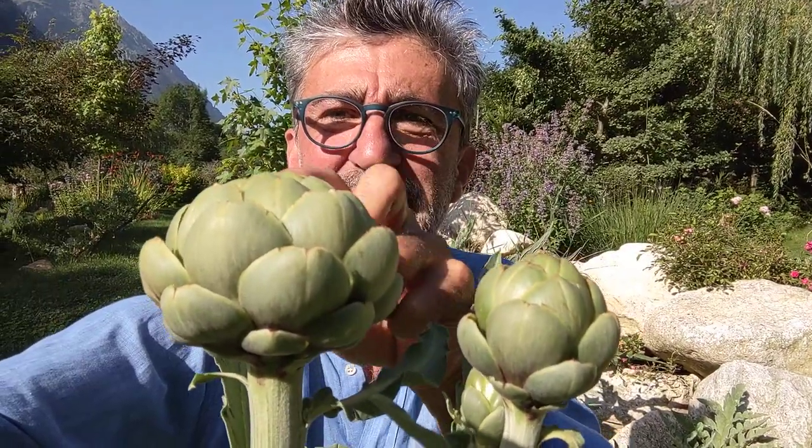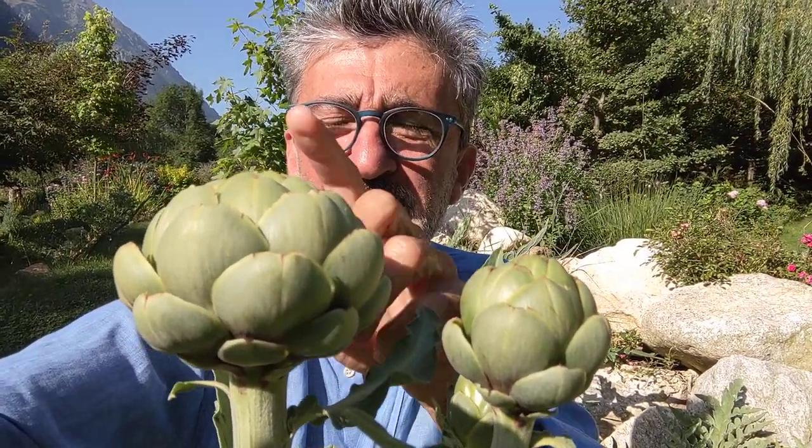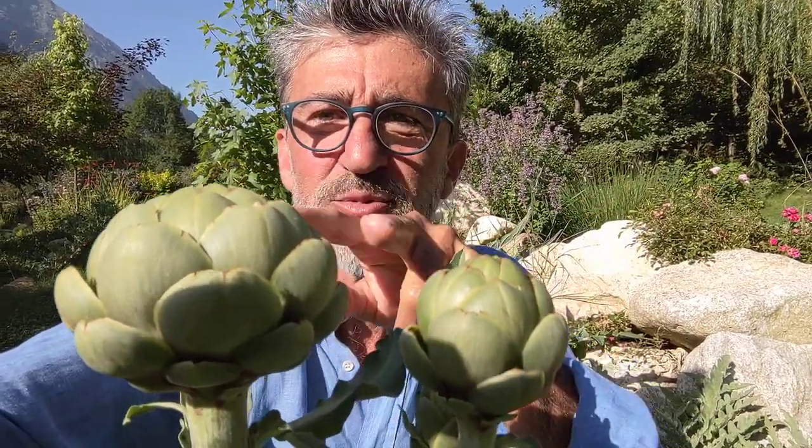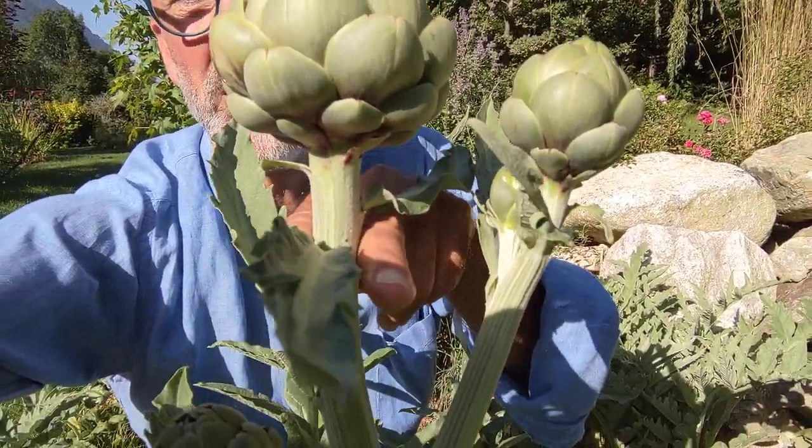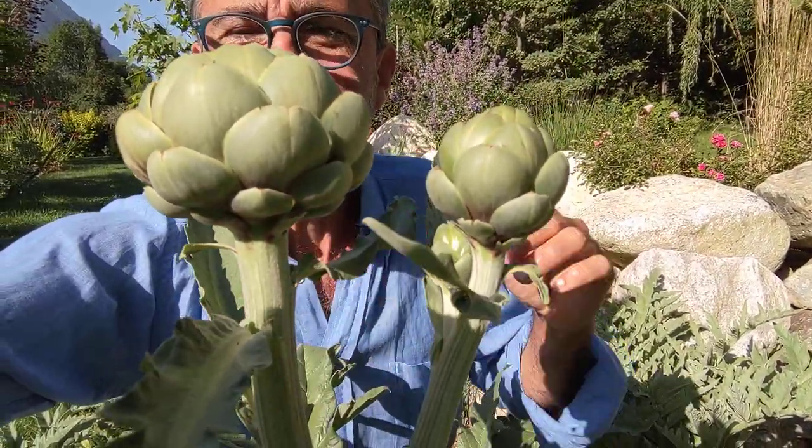This particular artichoke is at exactly the right time to harvest — you can see the petals are just beginning to separate as the flower gets ready to bloom. This is the time to cut it, right here, a couple of inches — a few centimeters — below the base.